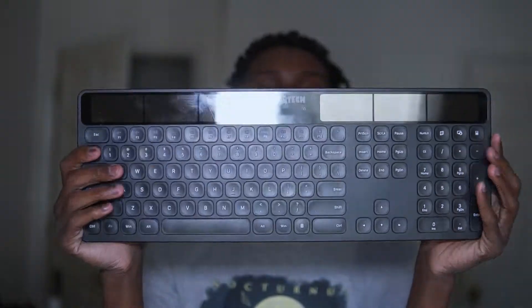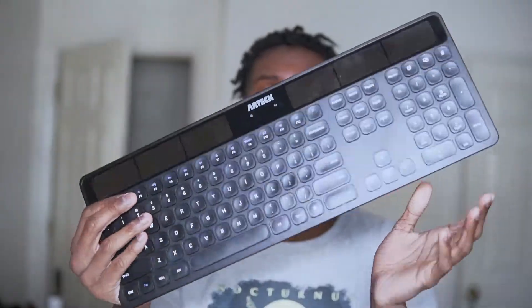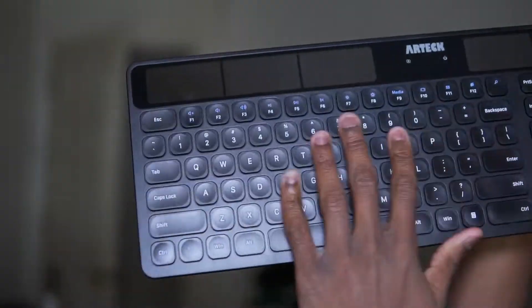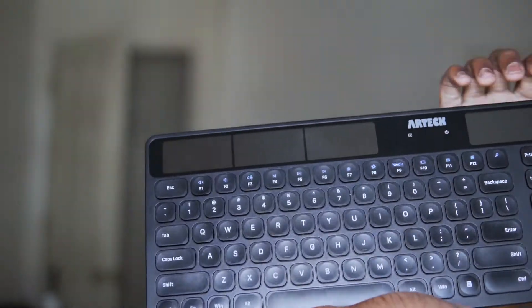Back to the keyboard — it cost me $20 on Amazon and it works pretty well. The build quality is honestly great. I went to a couple of regular stores and the keyboards there had really bad materials. I got lucky with this one, because with Amazon you never know what you're gonna get, but this keyboard has everything on it — all the regular keys and layout.